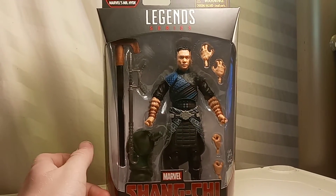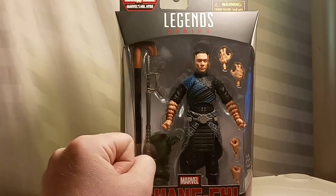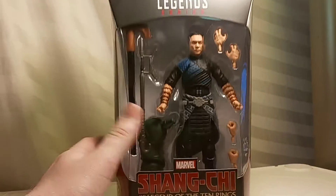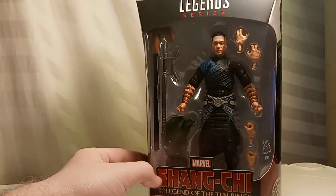Hey guys, welcome to Atari Series 7, and I'm reviewing this, which is the Marvel Legends Shang-Chi and the Legend of the Ten Rings — Wenwu. Really cool, really blessed, got this, and we got a nice clear view of him in box, and obviously this is going to contain slight spoilers for this character.